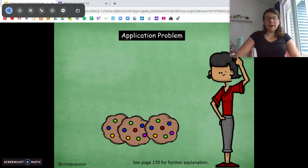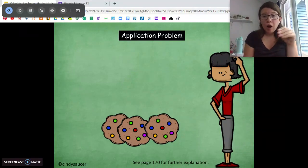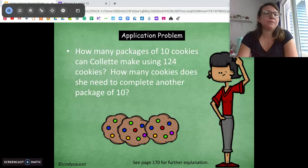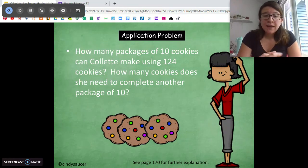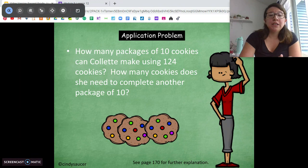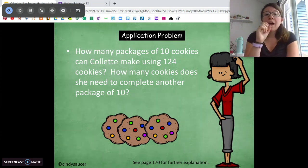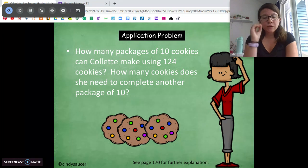For this one, we're going to read it together. I'm going to have you pause, think, pair, share with somebody at home, and then we're going to draw a picture to solve. Let's read it together: How many packages of 10 cookies can Colette make using 124 cookies? How many cookies does she need to complete another package of 10? This is a two-step word problem. Pause and think, pair, share with somebody at home what those two steps are going to be.